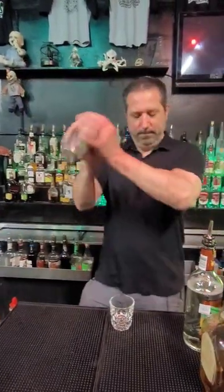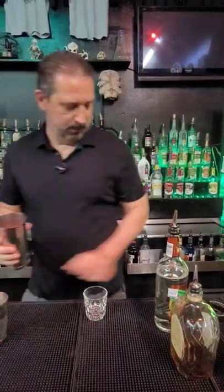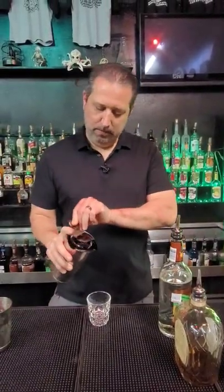We'll shake that on up. Ooh, yeah. Grab our strainer, put it in our shot glass.